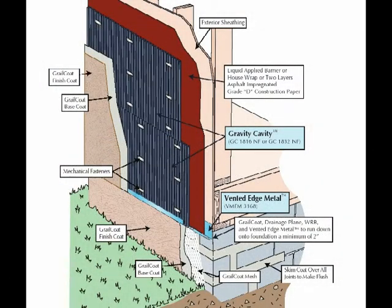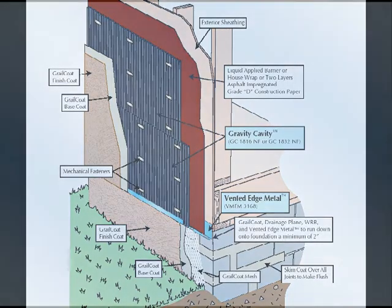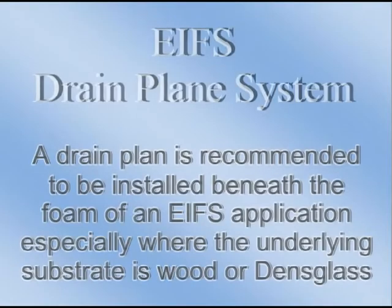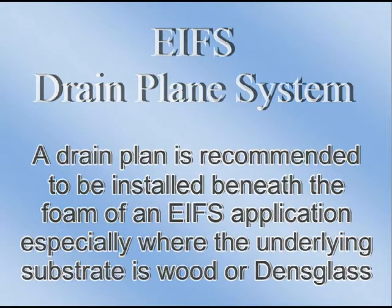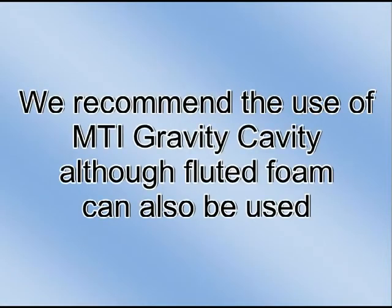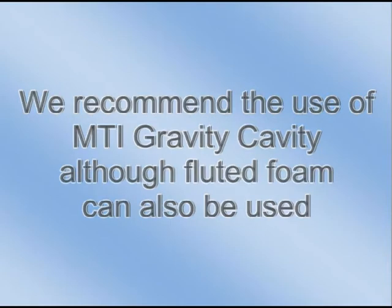Pictured here is a graphic representation of the Grailcoat drain plane system. For an EFIS drain plane system, a drain plane is recommended to be installed beneath the foam, especially where the underlying substrate is wood or dense glass. We recommend the use of MTI gravity cavity, although fluted foam can also be used.